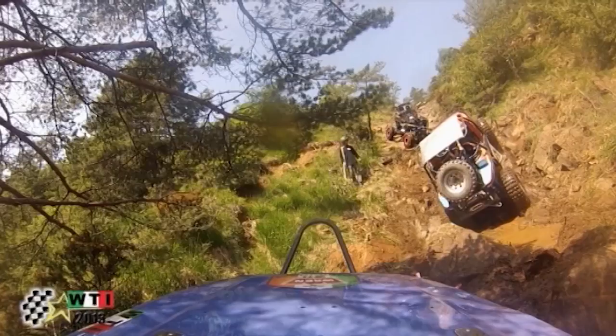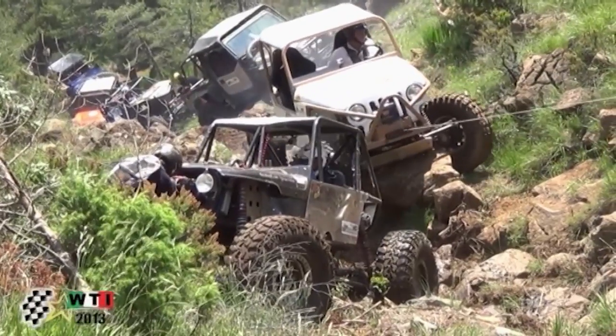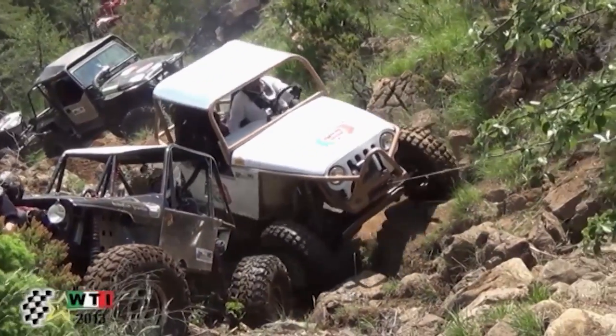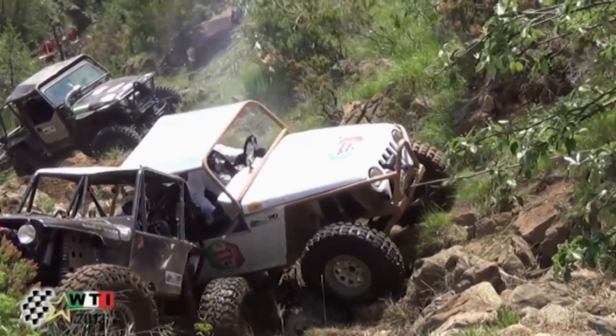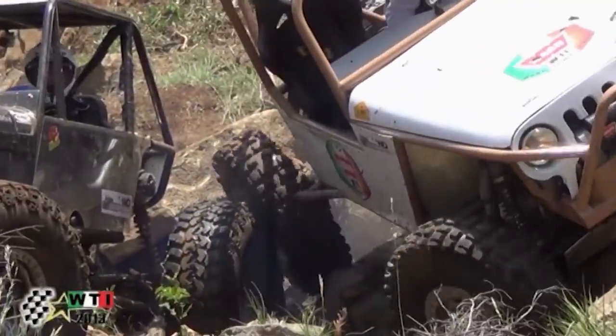The Italians have certainly got some serious rigs and some amazing terrain to explore. Make sure you hang around as we see extra highlights and learn more about the Warn Trophy Italia later in this episode of 4WD TV.